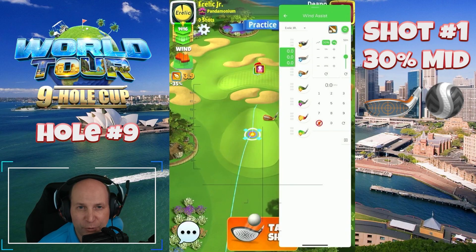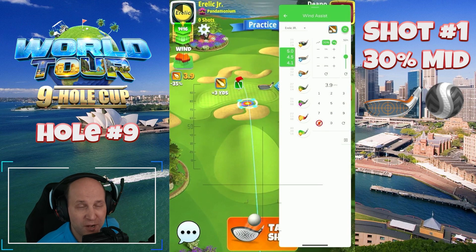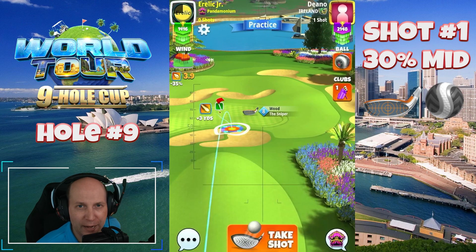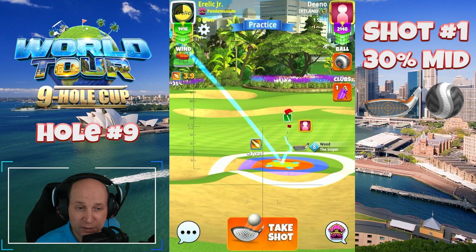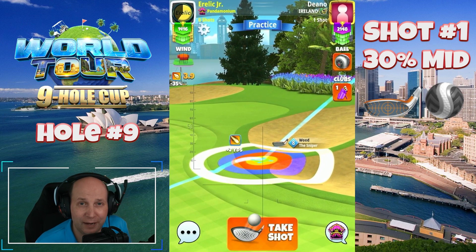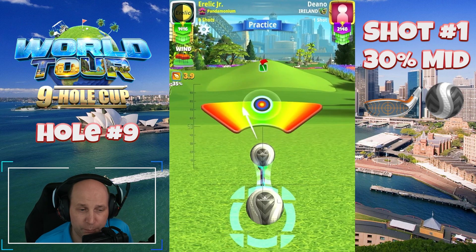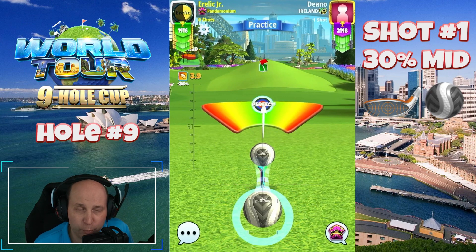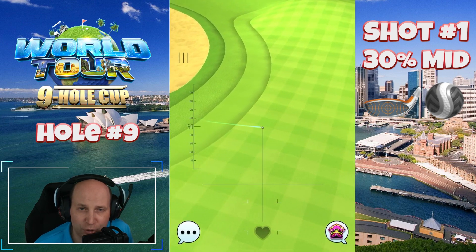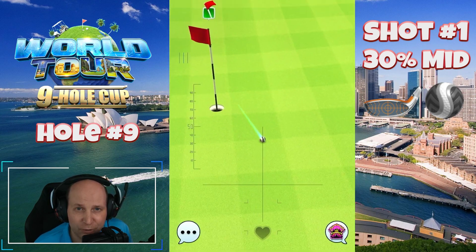Hole number nine — quick shout out to my friend JJ Etlinger for pointing out that Playdemic's promotional material doesn't match the actual practice hole in the game for number nine on Centenary Harbor. Four back, two left — I'm using a Kingmaker and a Sniper to play a rough bump at 30% mid distance. I hope I've demonstrated that you don't need to break the bank with balls or crazy clubs. There's always going to be advantages, but we can always play and have fun. Check out airlakegaming.com for some notes, and good luck on the course.